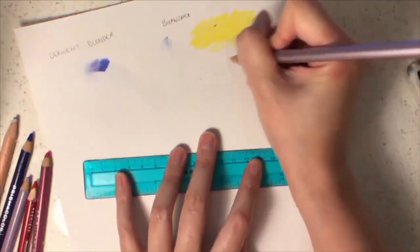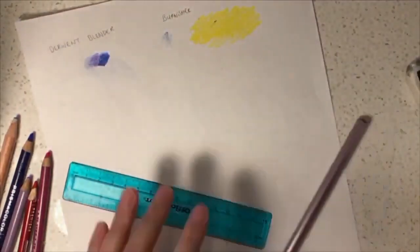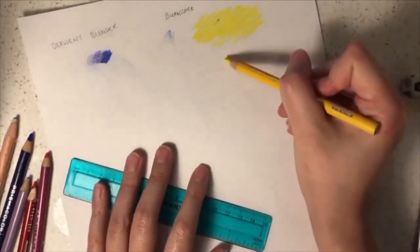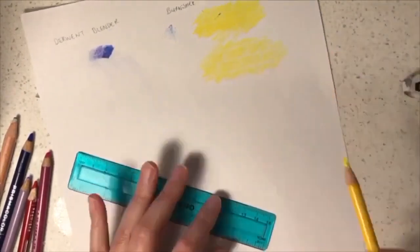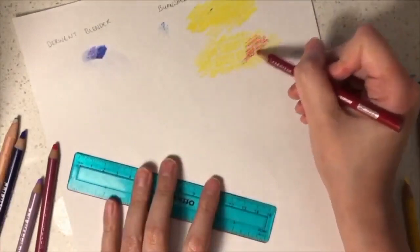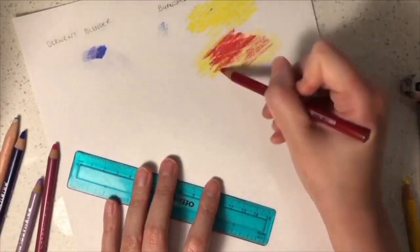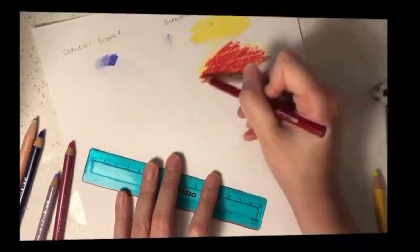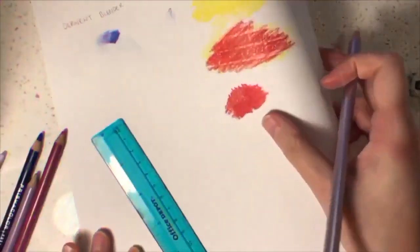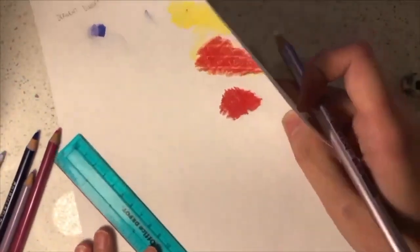Now I'm going to introduce you to the use of burnishers. A burnisher keeps your whites white. You can apply it as an undercoat or an overcoat. As an undercoat, you can use it to create brick lines and then color in the bricks without needing to color around it. If you want to create a shiny effect, you can use the burnisher as an overcoat.